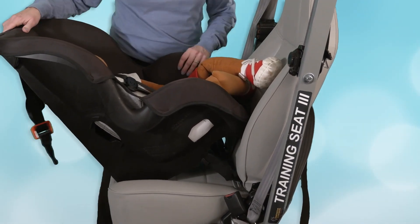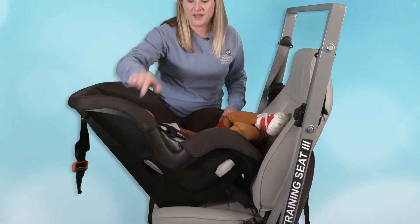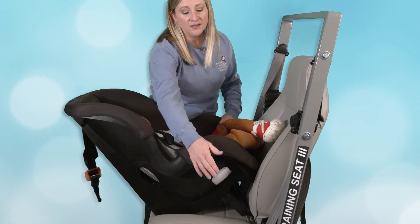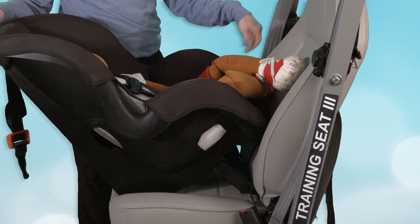The next thing you're going to identify are your belt paths. For a convertible car seat, you have two different belt paths — a belt path for forward-facing and a belt path for rear-facing. Make sure you're using the belt path for rear-facing use when installing the car seat rear-facing.